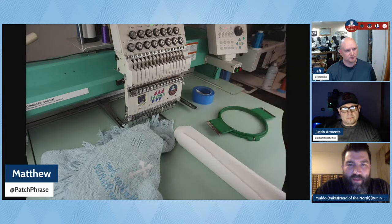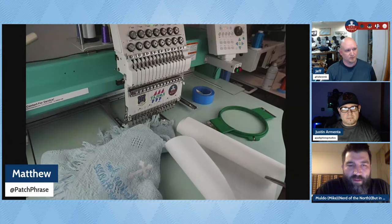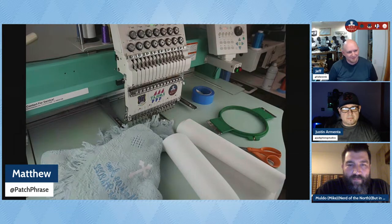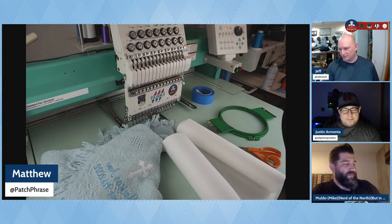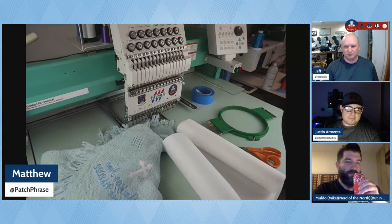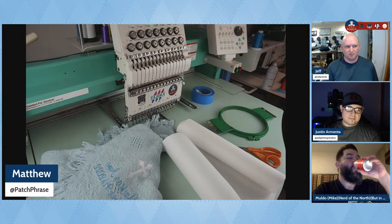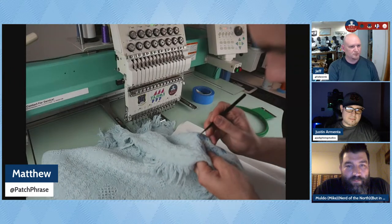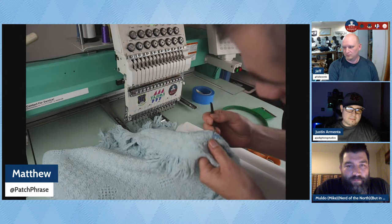Are you going to use a cutaway there, Matt? This is a tear away. Is it a tear and wash? I might have tear and wash. Not all my stuff is labeled anymore. Q102 — that is a wash away. Was there any evidence of a soluble topper on it or anything? On the backside there's a little bit, but I don't know what type it is.